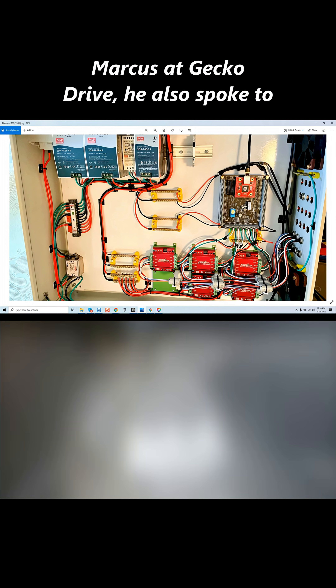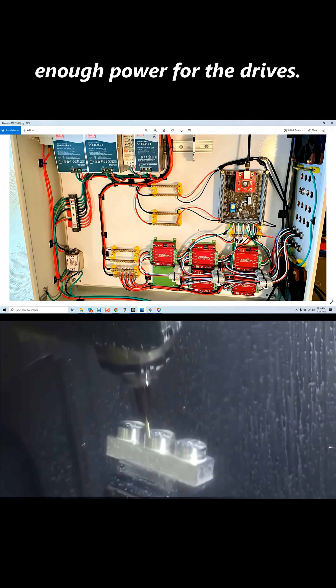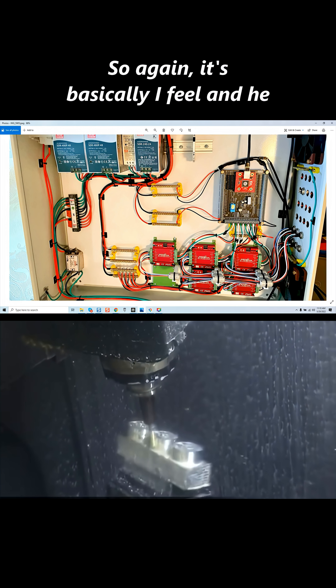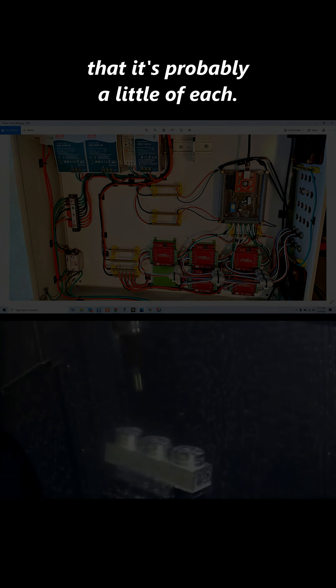Marcus at Gecko Drive, who he also spoke to, felt that he did not have enough power for the drives. So again, I feel — and he feels — we're on the same page that it's probably a little of each.